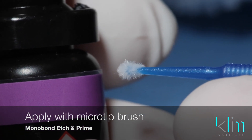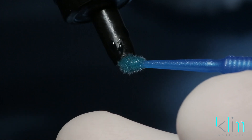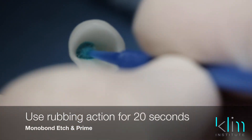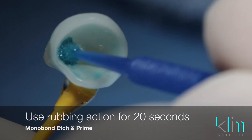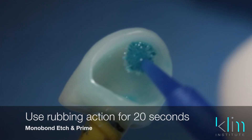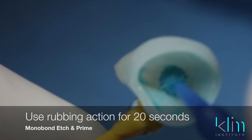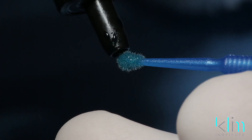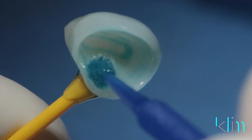Use Model Bond Etching Prime on a micro tip brush and scrub your adhesive surface. Make sure it doesn't flow to the external aspect of your ceramic, otherwise it's going to cause the resin to stick to the outside when you're cleaning it up. Place your drop on your brush — don't drop it into your restoration, otherwise it could be too much.